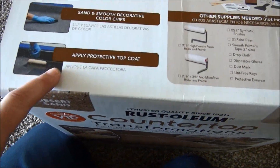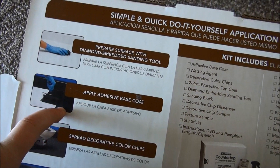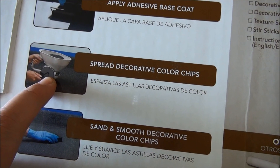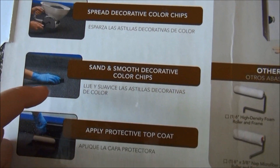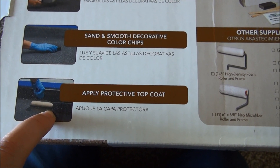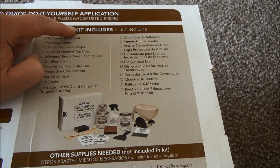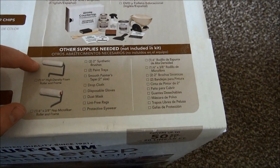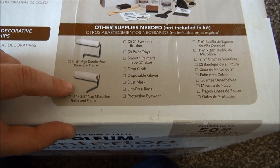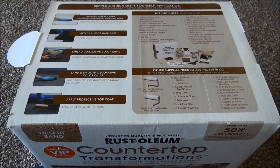Basically these are the basic steps: first you start by sanding the countertop, then you apply the adhesive base coat, then you use this spreader to put the chips down, then you sand the chips smooth, and then you put the protective top coat. The kit comes with just about everything you need. You'll also need a couple rollers and some brushes that are not included in the kit, so make sure you have that stuff available before you start.